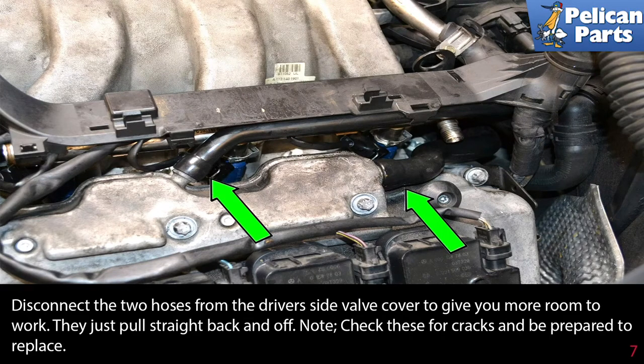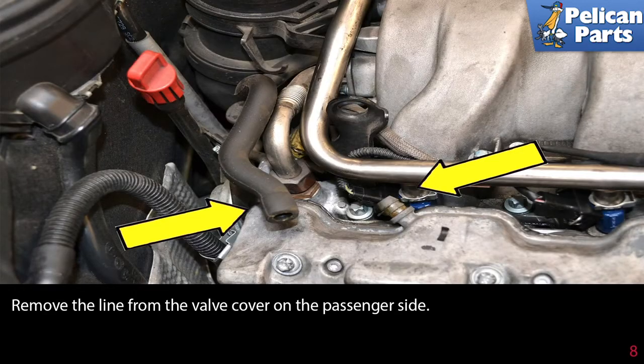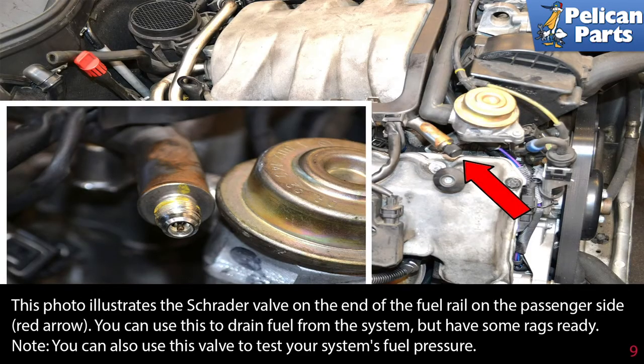Disconnect the two hoses from the driver-side valve cover to give you more room to work — they just pull straight back and off. Check these for cracks and be prepared to replace them. Remove the line from the valve cover on the passenger side as well.